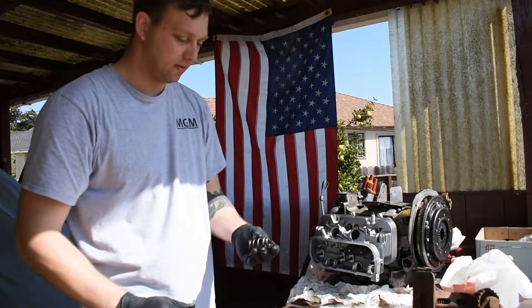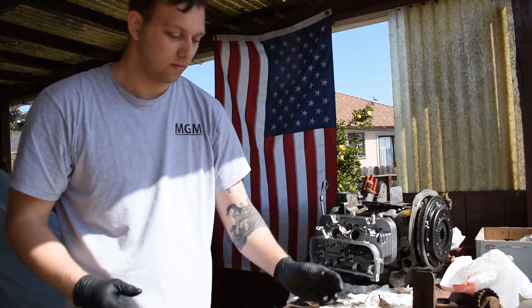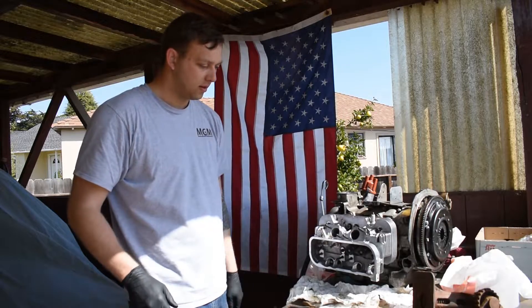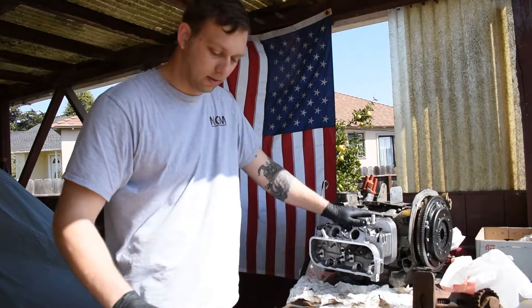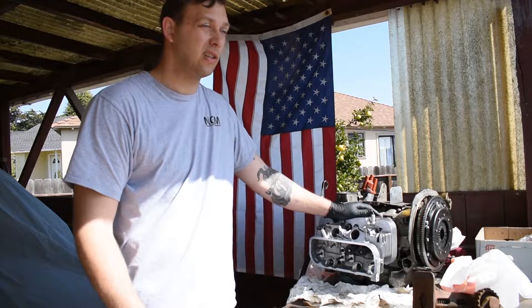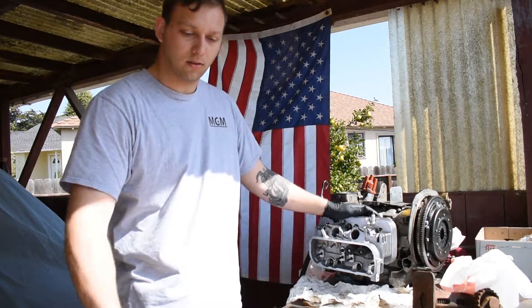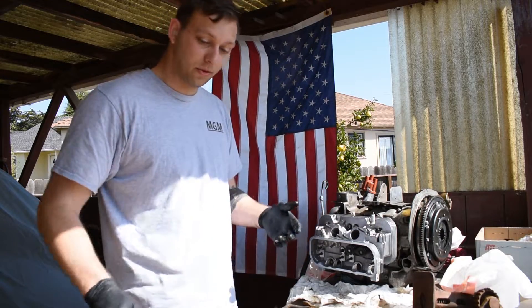So the plan for now is to swap everything over — keep the valves that came on these heads. They're 44 by 36: 44mm intake, 36mm exhaust. That's what we're doing right now.